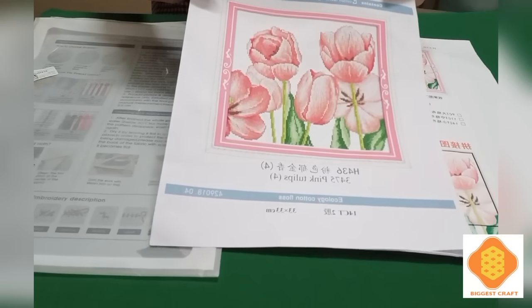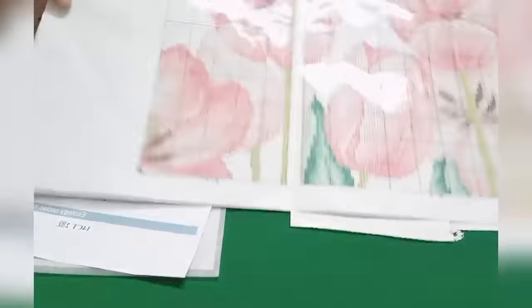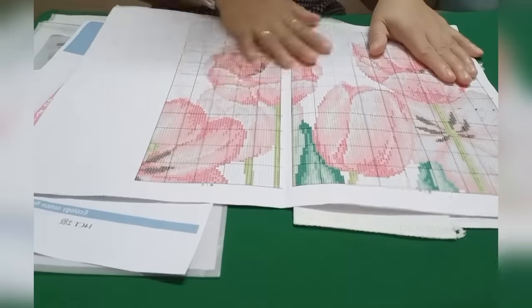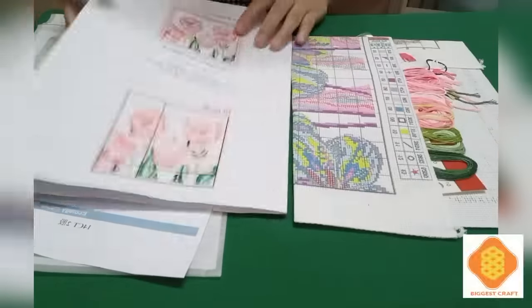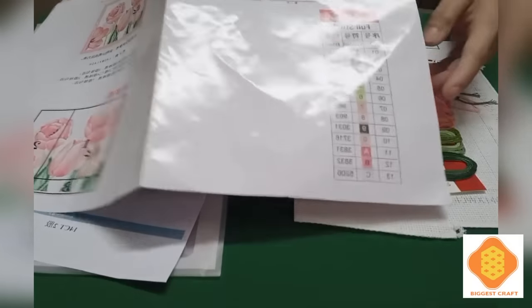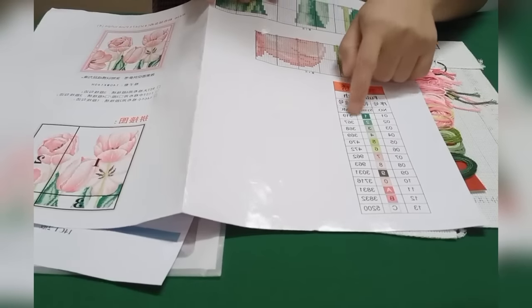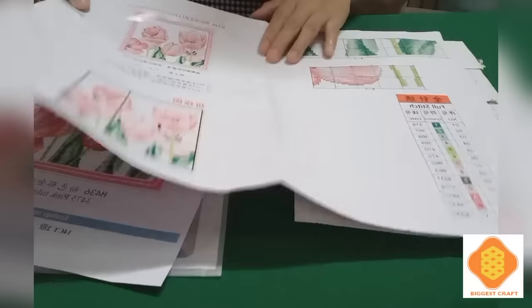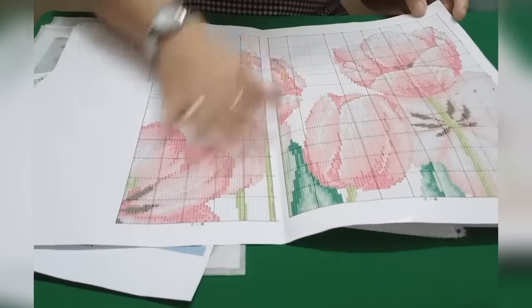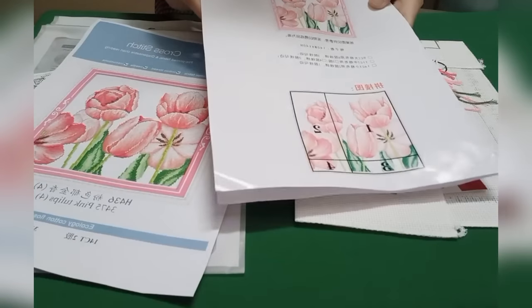Here is the design, and here is the pattern — it's a full stitch. They used glossy paper, not ordinary A4 paper. It has 13 strands. They use DMC thread, which is a very good brand for embroidery. The dimensions are 140 width by 140 height.